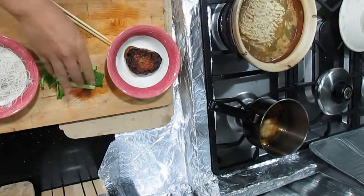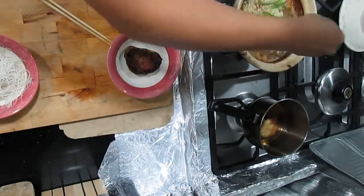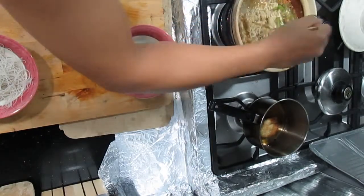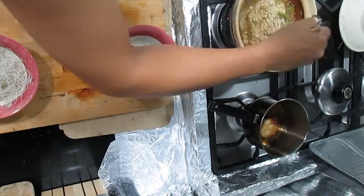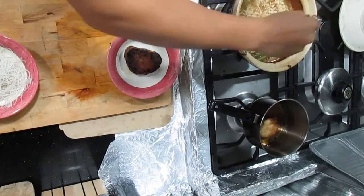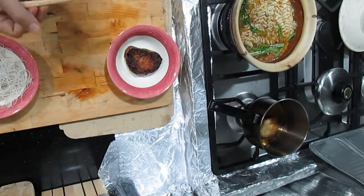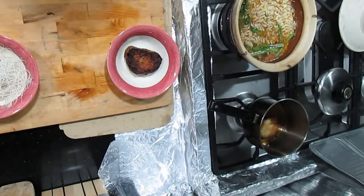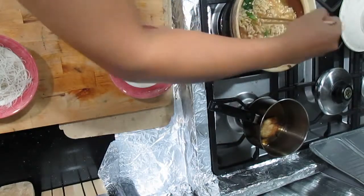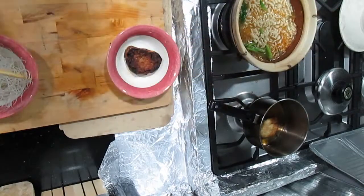I'll put in the vegetables now to get them softer. Two minutes it says — I think it's al dente already now, maybe 30 more seconds. I'm going to turn off the fire for the clay pot now. The clay pot will keep on boiling because it retains a lot of heat — similar to what you get from copper pans.